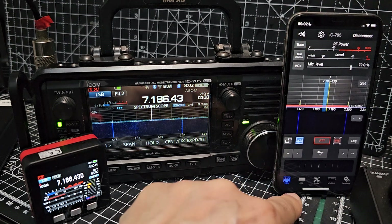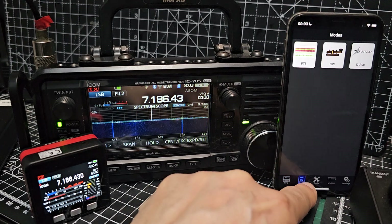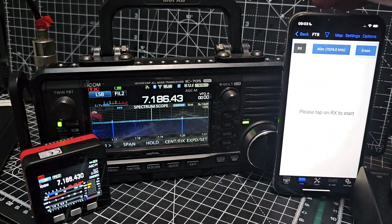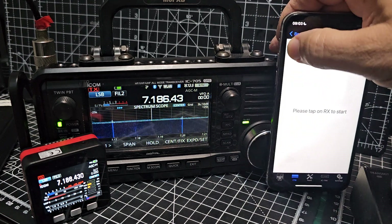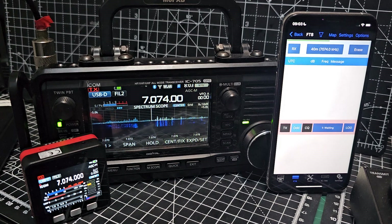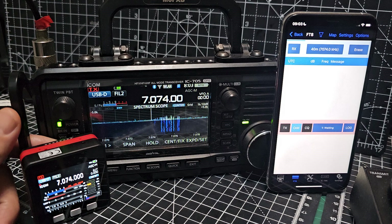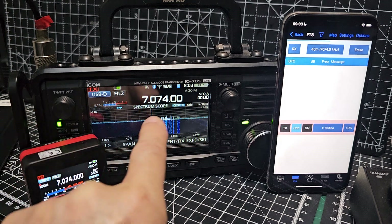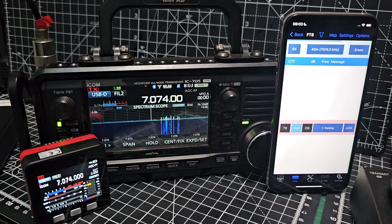There's a whole menu here - there's FT8. Tap there and then receive - it switches us to FT8. It takes a couple of minutes to populate, but how good is that and it really does work. It's set everything for us: USB digital.